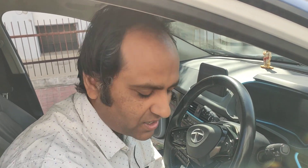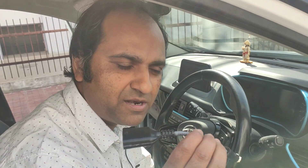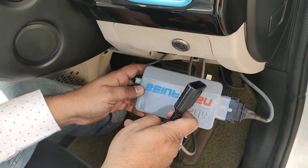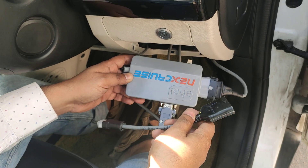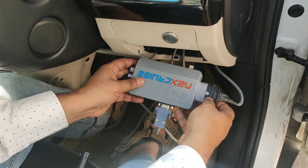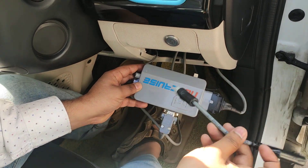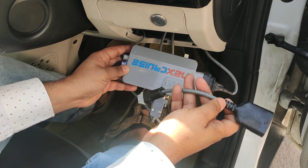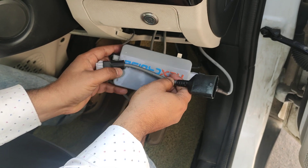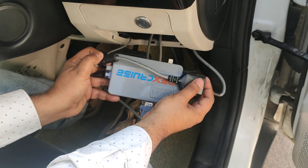Hello there friends. Let us talk about how to put the bypass cable in place of the Next Cruise, in case you want to temporarily remove the Next Cruise — maybe taking it to a service center or in case of emergency. Essentially, the Next Cruise will go out of the circuit and the bypass cable will sit in its place.